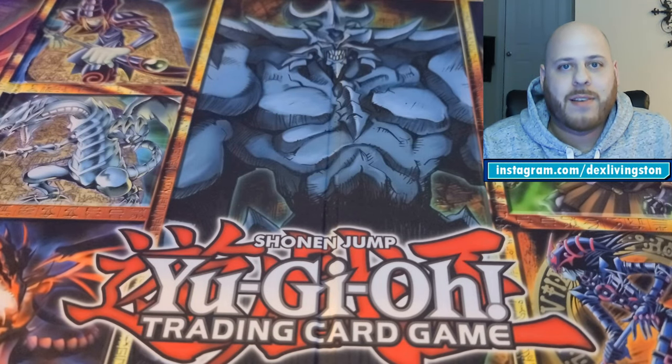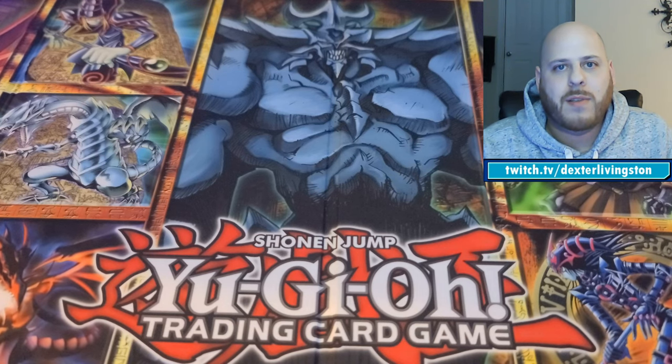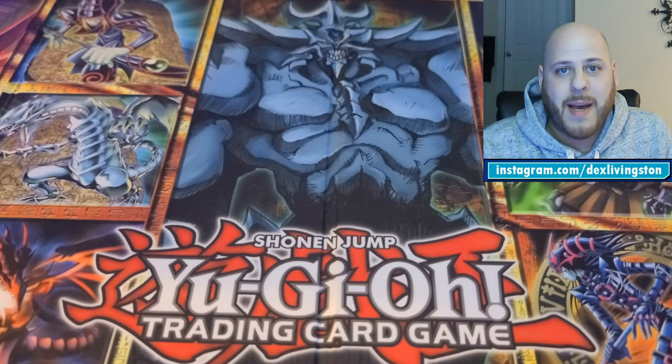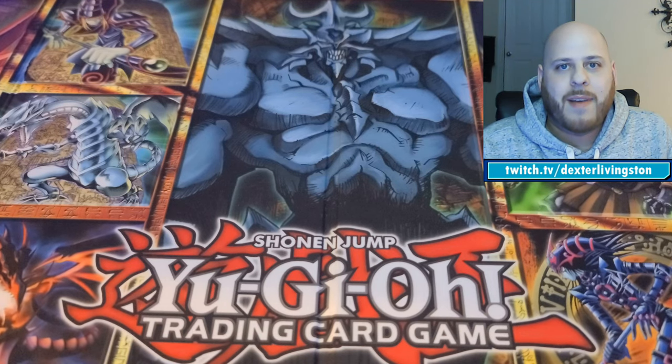Hey guys, welcome to the channel. I'm Dexter and today I wanted to share with you all some PSA submissions I'm about to send out. You may have seen my last video where I reviewed some of the cards I got back — the good, the bad, the sad. I've learned from that a little bit.